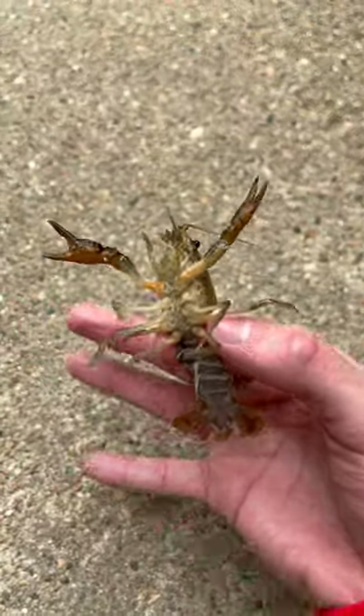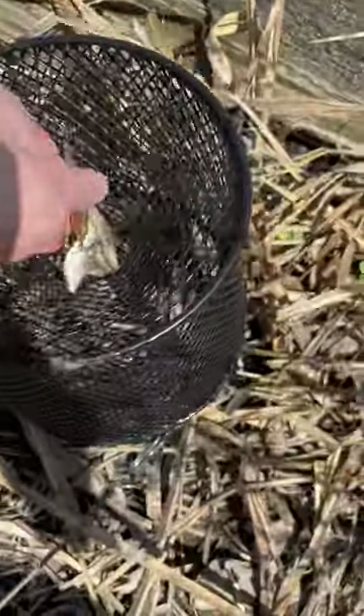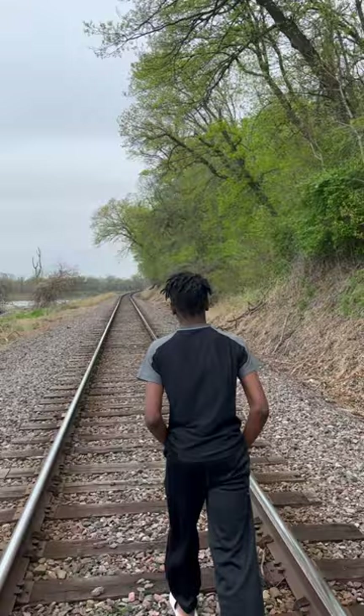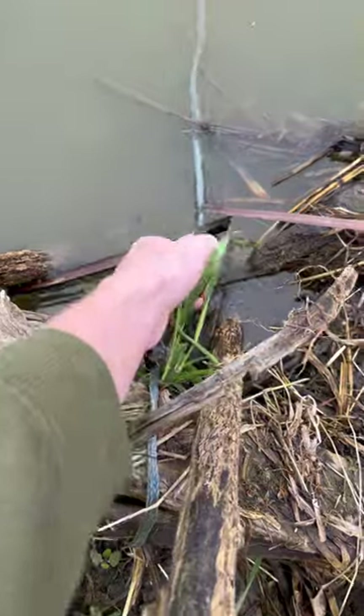This is part two of getting my pet crawfish a new friend. In the last part, we loaded up the crawfish trap with all the bait and threw it out there and let it sit for 24 hours. After 24 hours of sitting, me and my brother made the trip out to check it.